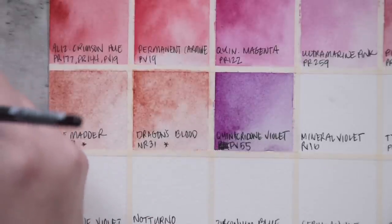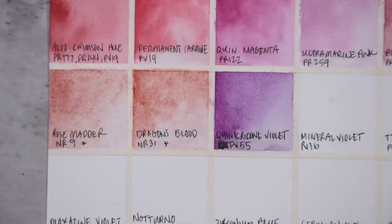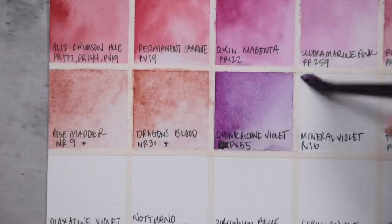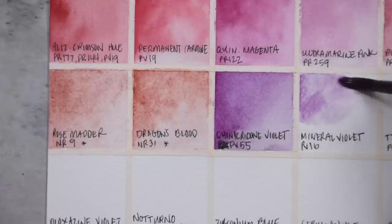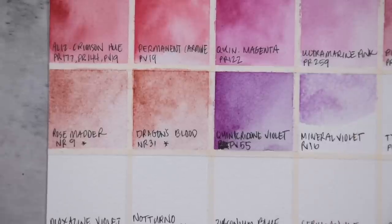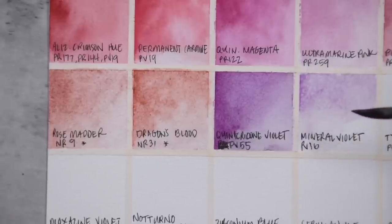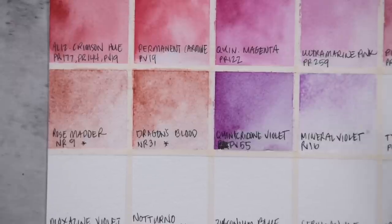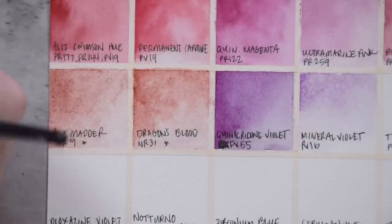Most of Agallo's watercolors are eight, nine, or nine-fifty euros, which at the time of recording is roughly equivalent to a US dollar. However, a couple of colors fall outside that range — Rose Madder is one of them, Lapis Lazuli is one of them, and the YInMin Blue is also the most expensive paint they produce.